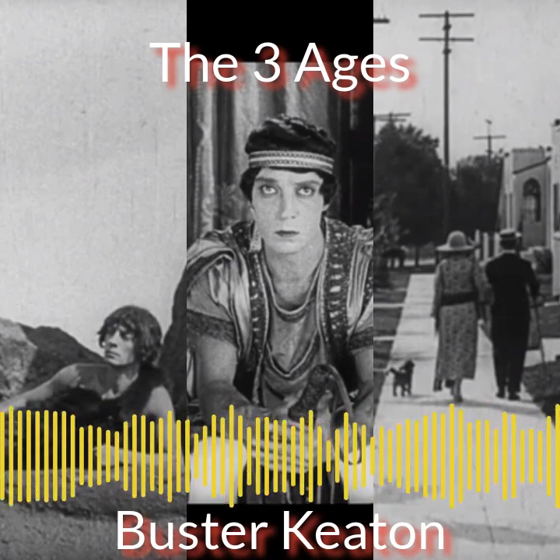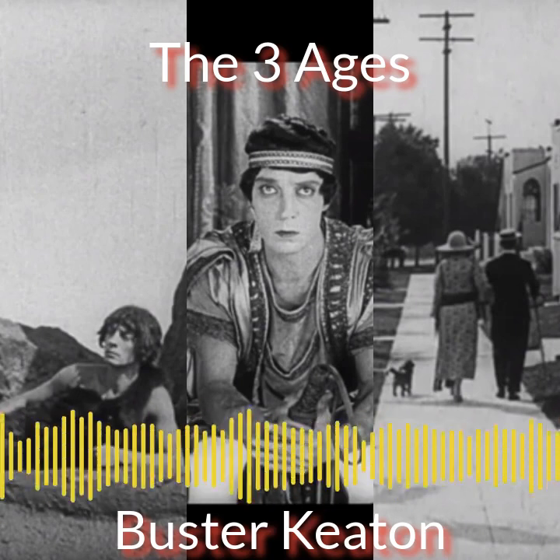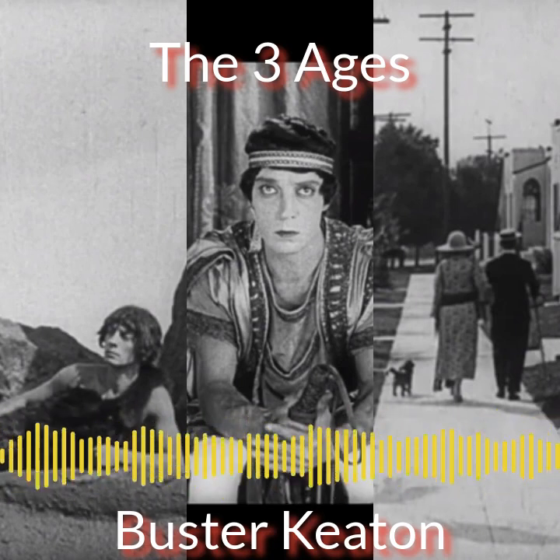One of the biggest laughs came near the end: Keaton comes out of the cave in the ancient age with ten kids, then in the Roman era they have five or six kids, and in the modern era they just have a dog. That progression was hilarious and made total sense as a recurring joke.